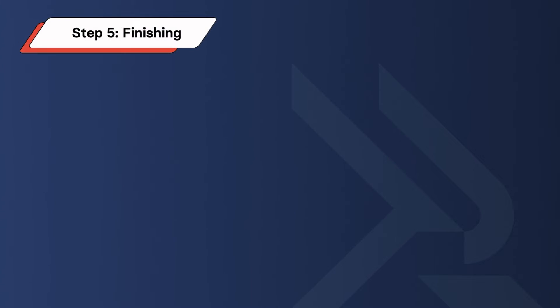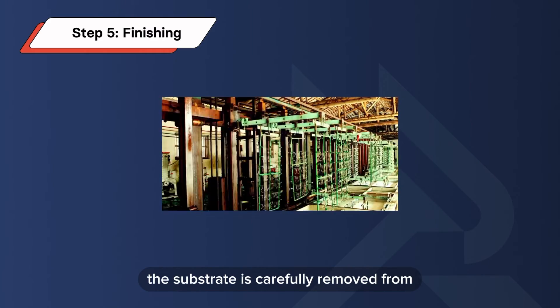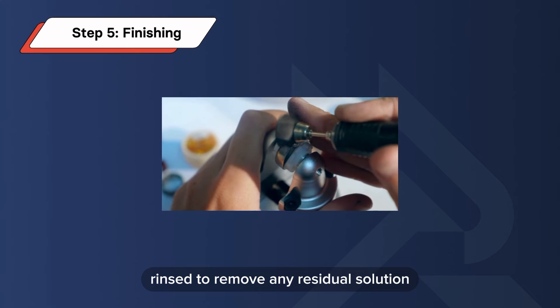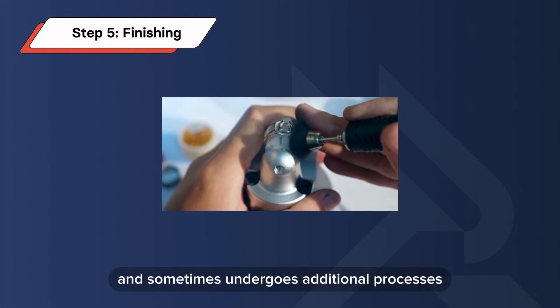Step 5: Finishing. Once the desired thickness of the metal layer is achieved, the substrate is carefully removed from the electrolyte bath, rinsed to remove any residual solution, and sometimes undergoes additional processes, such as polishing, to achieve the desired appearance.